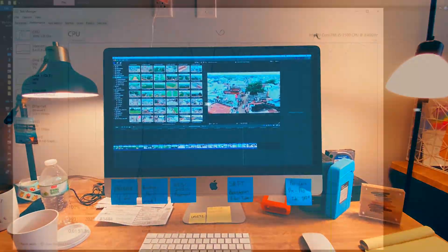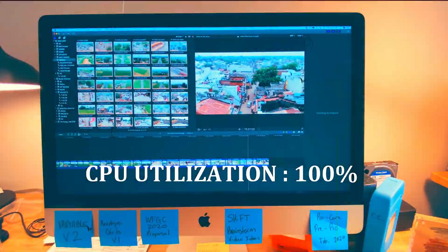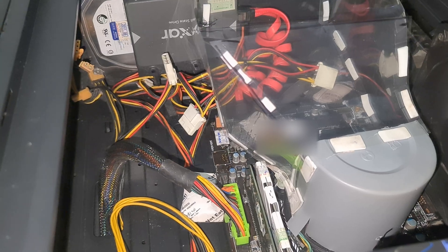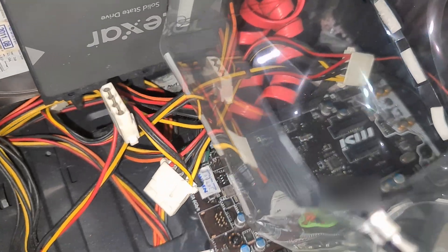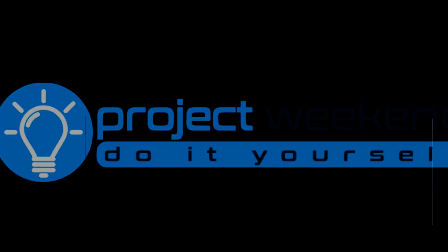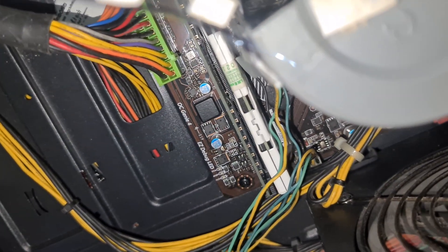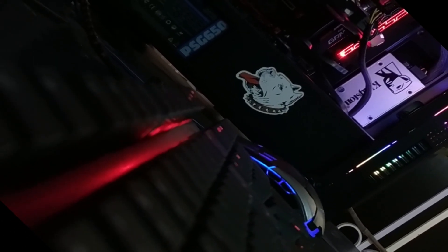Is your PC struggling to stay cool when you're rendering videos or running heavy tasks at 100% CPU usage? Does it sound like a jet engine and still hit those scary temperatures? I've got an amazing DIY solution that can save your processor, your ears, and even your electricity bill. Welcome to Project Weekend, where we turn ideas into reality. Today I'll show you how I built a simple yet effective cooling system for my PC that you can easily replicate at home. Stick around for some cool hacks and impressive results. Let's dive in.